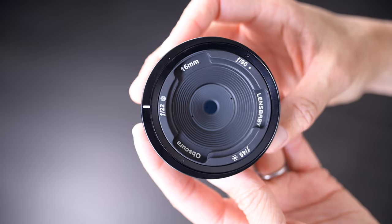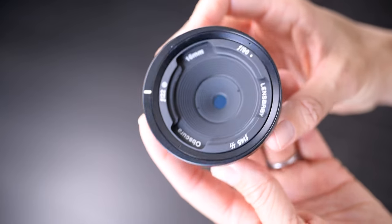I have something brand new to show you today. It's the just announced Lensbaby Obscura. It may look like a lens, but it's not. I have been lucky to have been using one of the three Obscura options for the last few weeks. So today I will share what this is, what I think of it, my results, and some tips for using this unusual piece of gear.